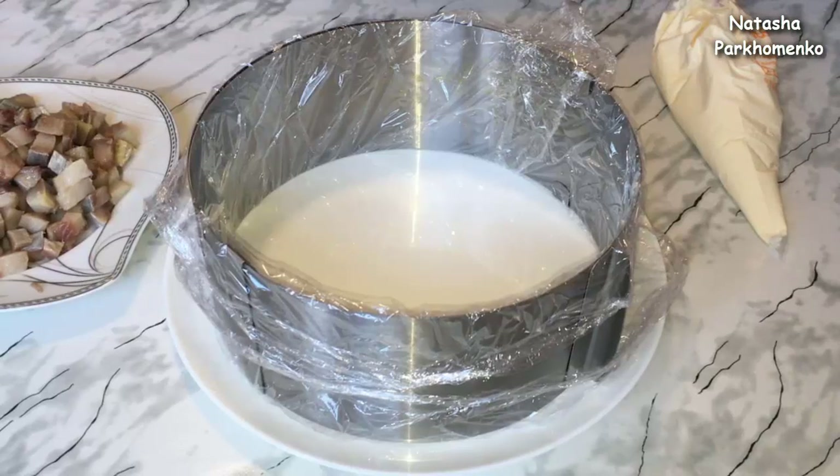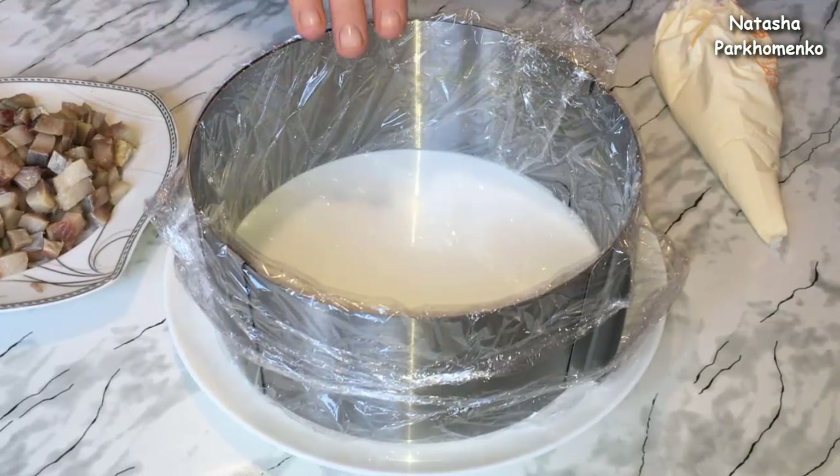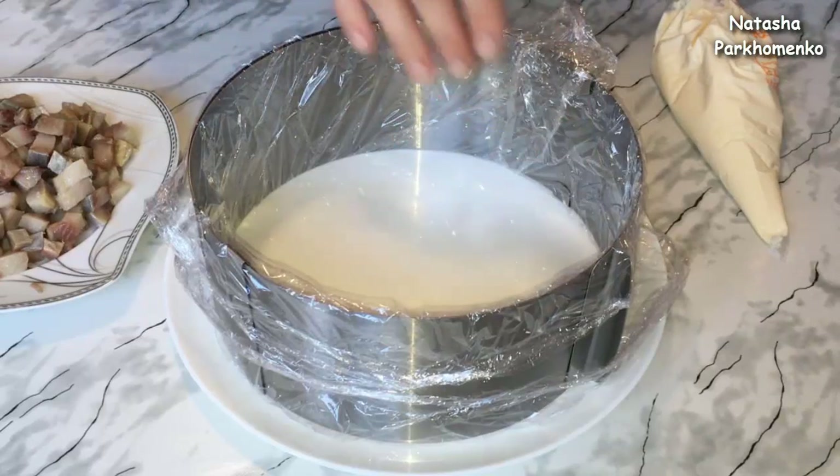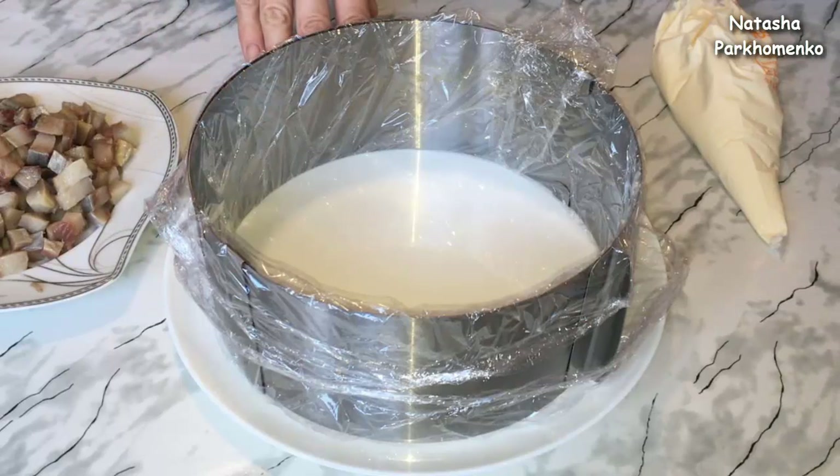Now I will form the salad. I place a ring cutter of 20 cm diameter on a plate, on which I will put the salad. The base gets a little bit of mayonnaise.